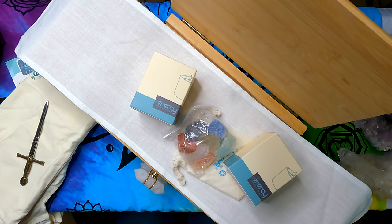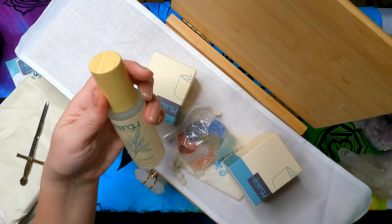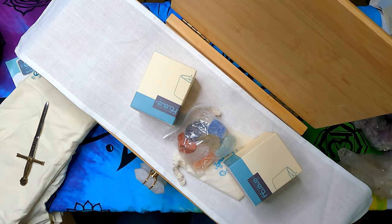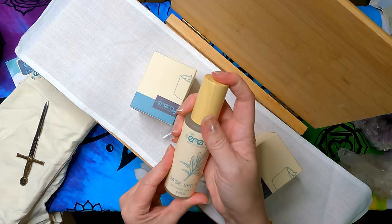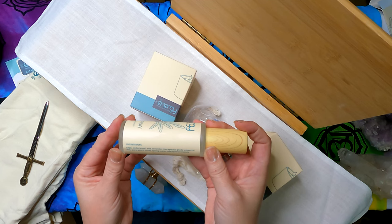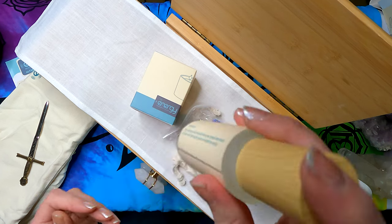I'm going to open the sage spray. I bought this kit primarily for the altar table and the carry bag, but you get the sage spray too. I won't spray it near the camera lens. It has a citrusy undertone — sage, cedarwood, and lavender. The label reads: therapeutic grade essential oils, pure witch hazel, spring water, and quartz crystals.